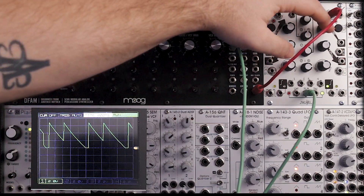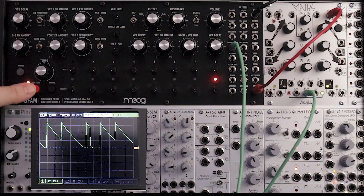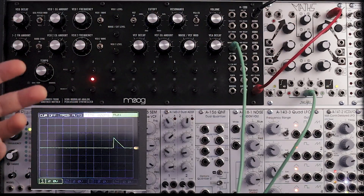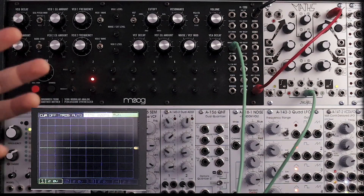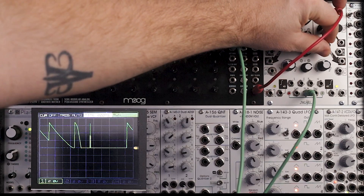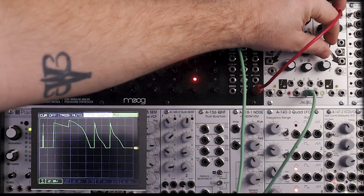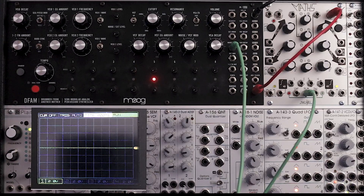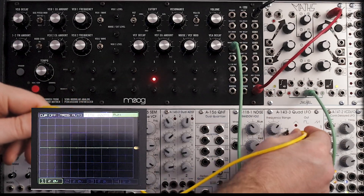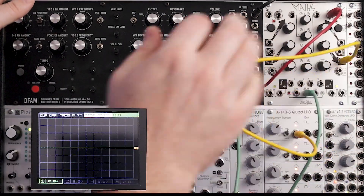That's pretty cool. And this is one of those things too that as you're playing, you could mess around with that decay time just to make things interesting as you're performing. Or you could use an external modulation source to modulate it. I have a quad LFO down below — you could use anything. We could even use the other side of Maths to modulate it, but we're going to use that in a second.